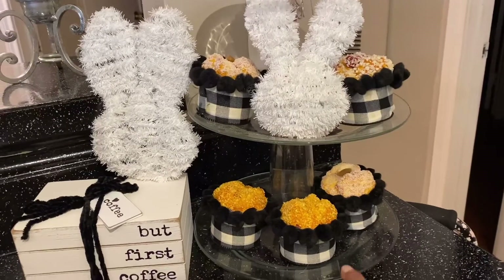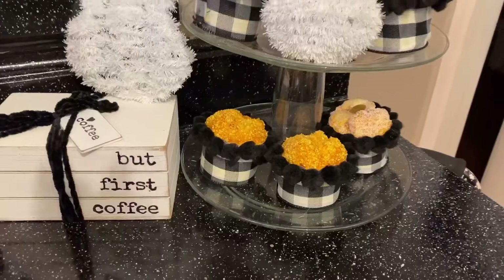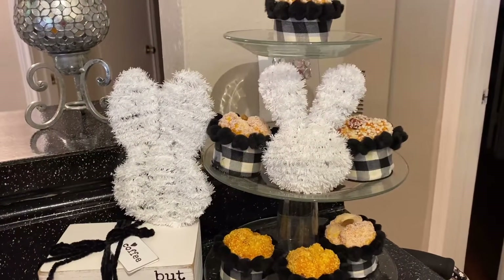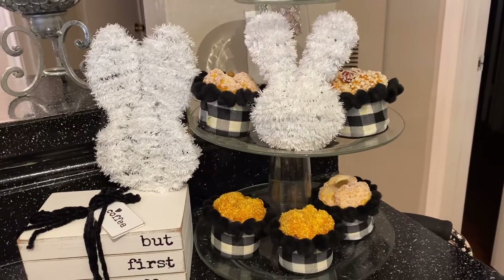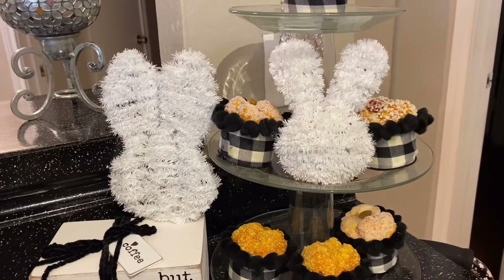I put the little ribbon on and the little puff puffs. Can you see it closely? I think it came out really cute. I love it. That ribbon came from Dollar Tree, and the little black pom-poms come from Dollar Tree as well. This rabbit is a Dollar Tree rabbit — both of them are.